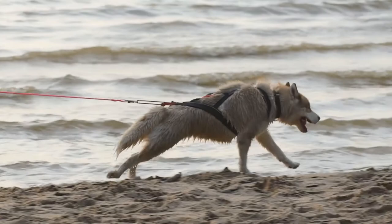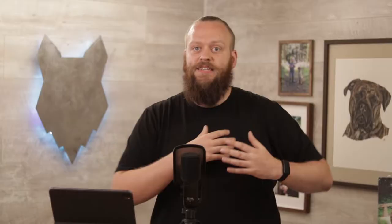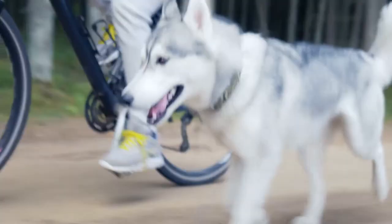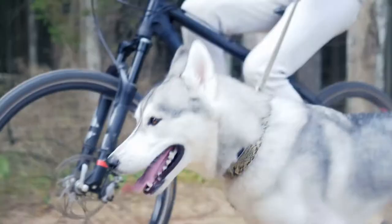Even myself as a canine behaviourist — and not to be big-headed, but I take pride in my ability of working with different dogs — I have never and will never let that dog off its lead. That is a decision I make, and it's a decision that many Siberian Husky owners make. The stereotype around a Husky being difficult to train a really good solid recall is completely true.